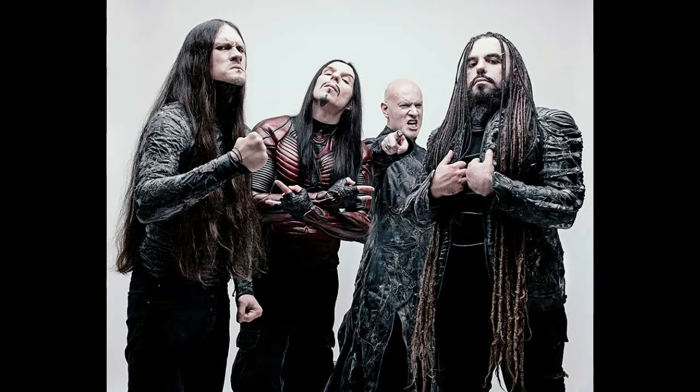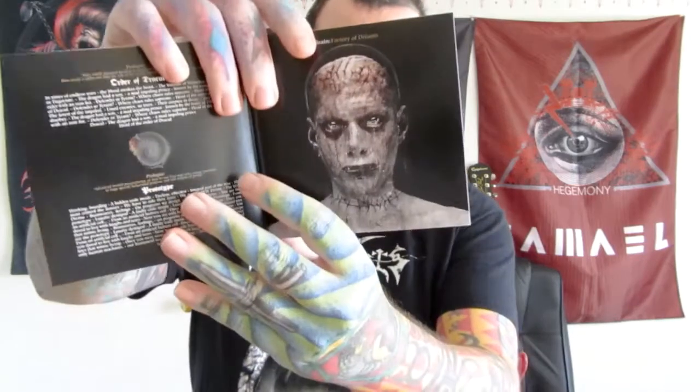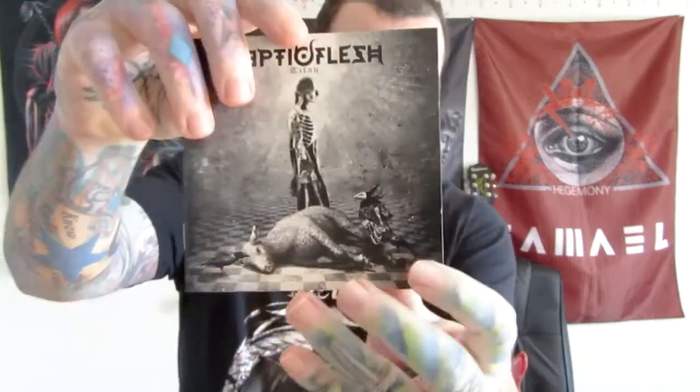Welcome back — this is the Prague Philharmonic era part 2 with Septic Flesh. We're starting off with the album Titan, and I'm going to try to show you some of the artwork as I go along because I was just looking at it before I started filming. It's pretty cool, pretty wild stuff.